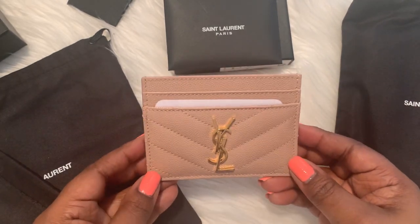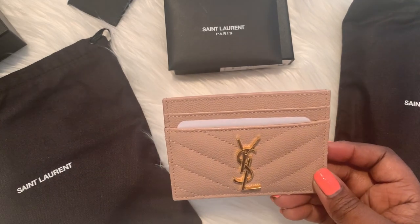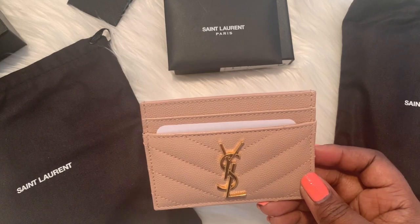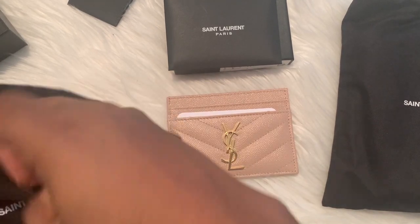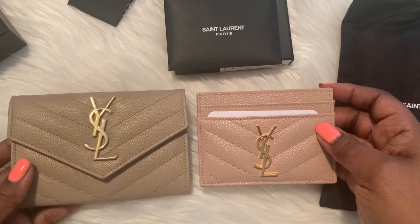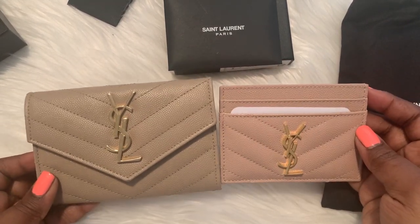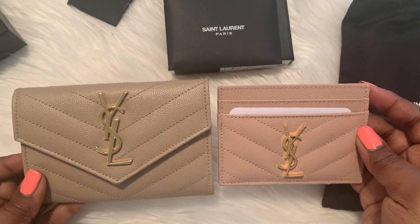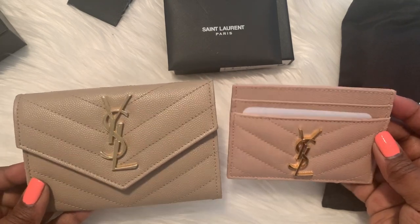There we are, look at that — it's so so pretty. I saw this on Nordstrom's website. I had discussed in a previous video picking up the beige color, and I still have that wallet here that I originally wanted. I'm not even sure if these colors are coming across on camera — this pale pink and this dark beige color. I'm going to have to insert a picture of what these two look like together.